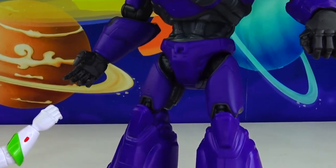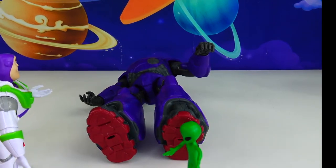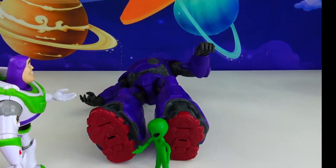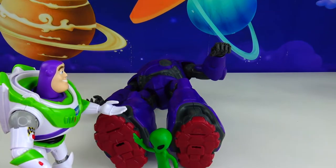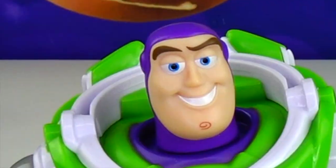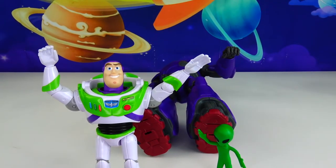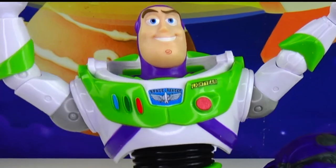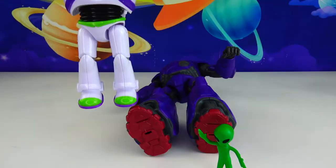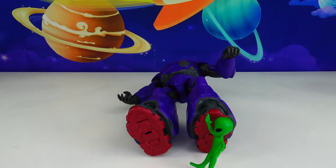No! No! Whoa! Buzz, you did it! You defeated Zerg and saved Planet Zizzle! Put it there! You got it, little buddy. And like I always say, boys and girls, to infinity and beyond! Bye, Buzz! Thanks for saving Planet Zizzle!